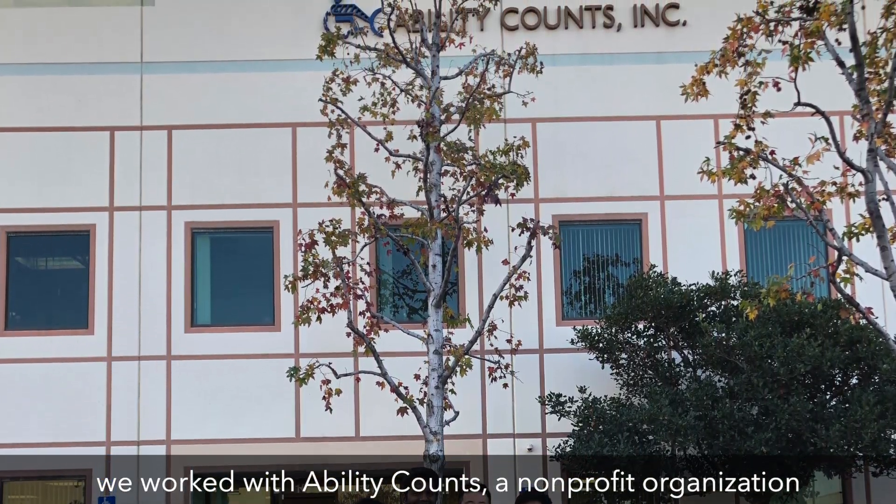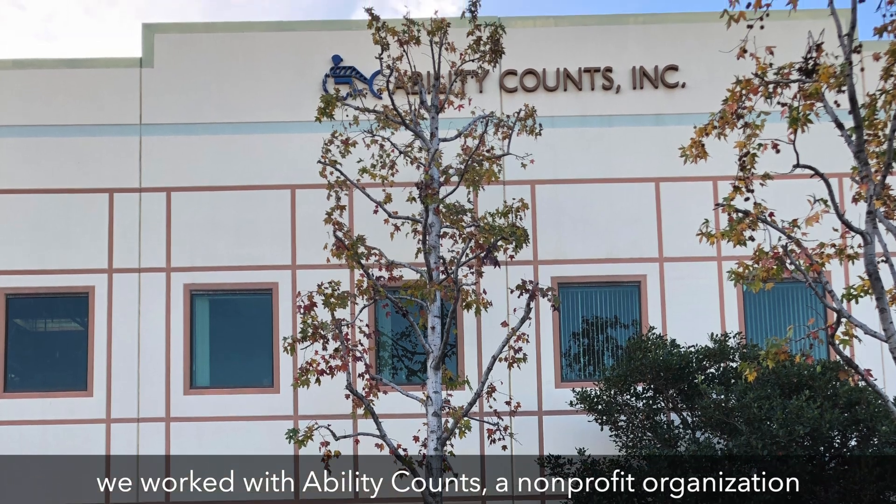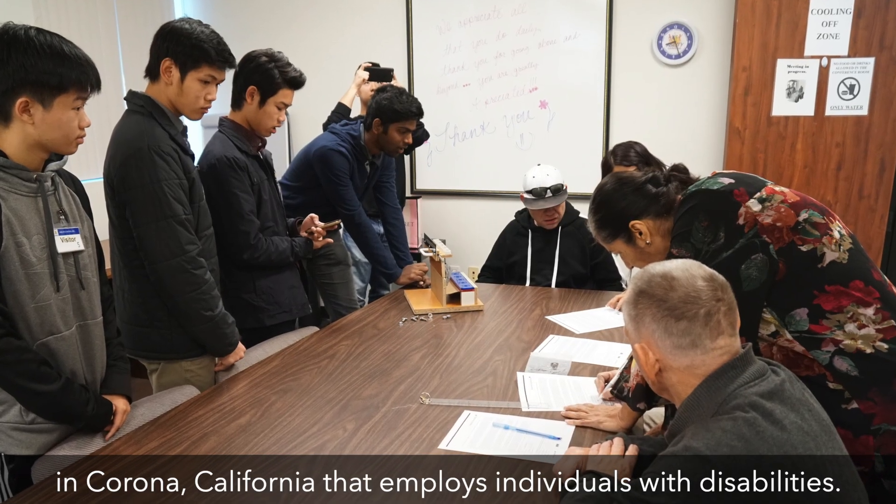For this year's Source America Design Challenge, we worked with Ability Counts, a non-profit organization in Corona, California,